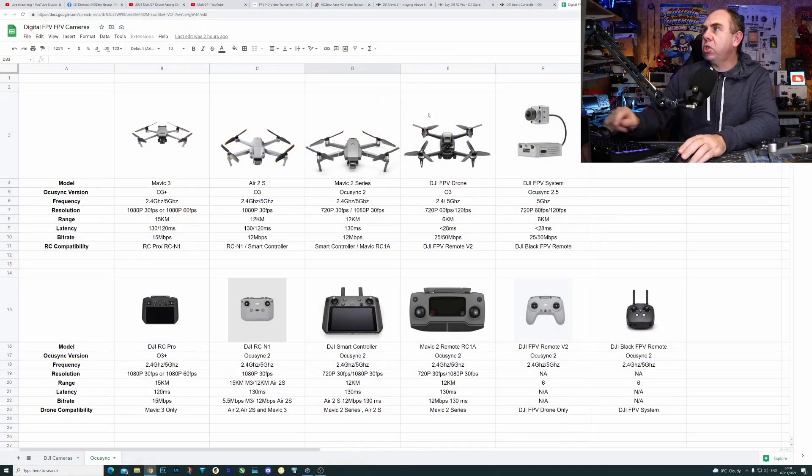I've put a chart together which I'm going to show on screen, and I'm going to share it once it's finished. It walks through all the different OcuSync systems — we've got the aircraft at the top, the remotes at the bottom, and their compatibility. So we've got the Mavic 3, the A2S, the Mavic 2, the FPV drone, and the FPV system. There are some interesting things in the way DJI label OcuSync — we've got OcuSync 3 on the A2S and OcuSync 3 on the FPV drone, but they work very, very differently.